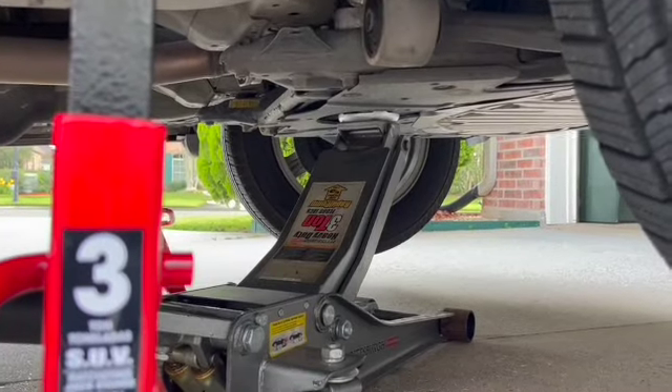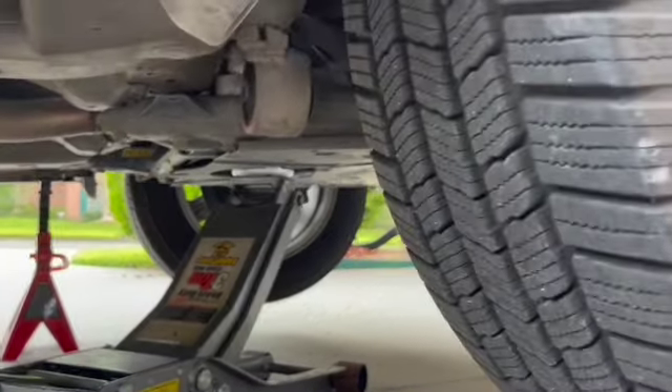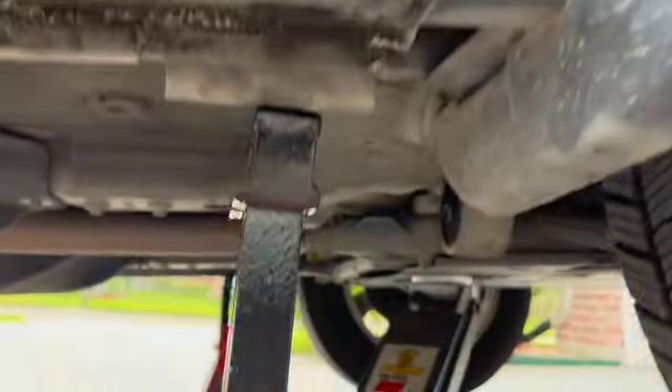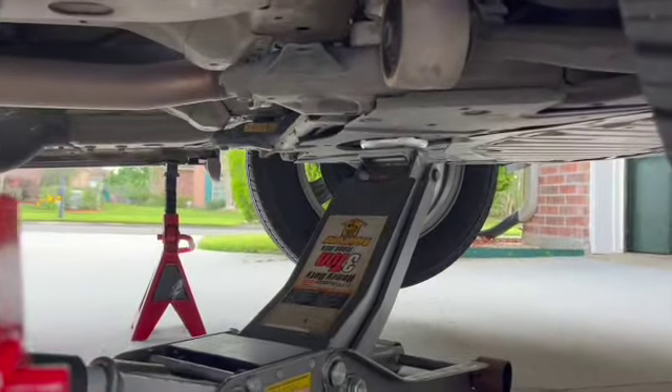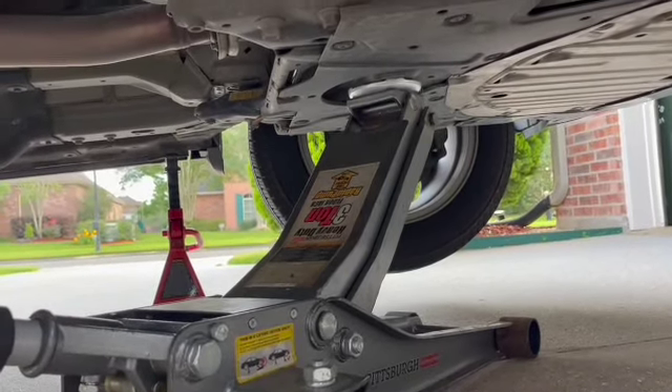So there's our jack point. We're looking in from the passenger side. There's my tire, there's my door, my jack stand — and there's our jack point right there.